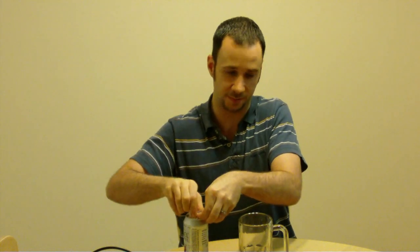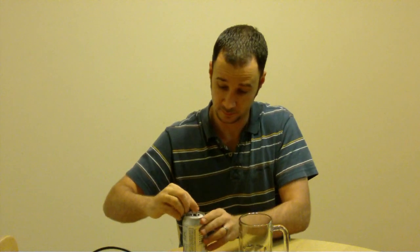It's slow brewed for exceptionally smooth flavor — which I doubt. We'll see. That's the sound of quality right there.